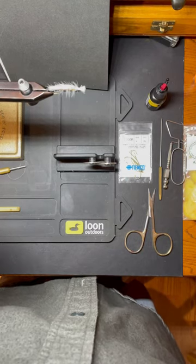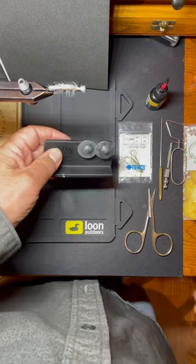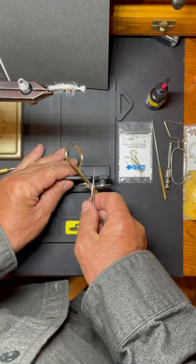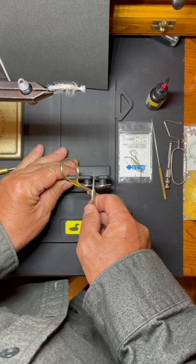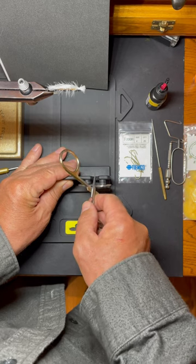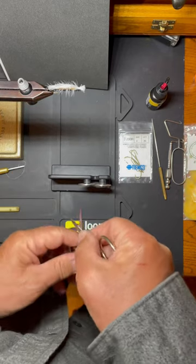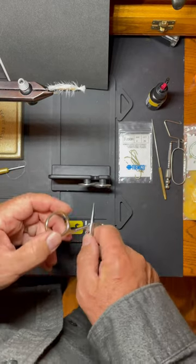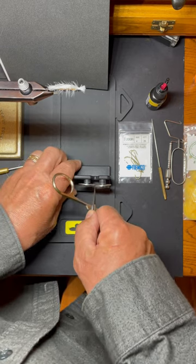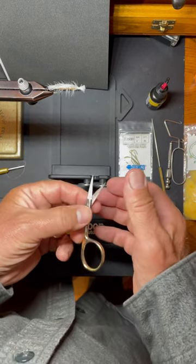If your fly tying scissors have gotten dull, one thing that you can do is get a RADA sharpener — it's a knife sharpener. You take the scissors and just do a few light strokes through the sharpener, going with less pressure each time, and do both blades. And you can put quite an edge on them.